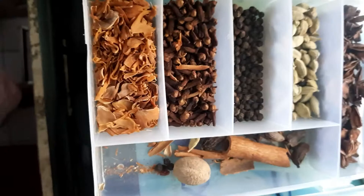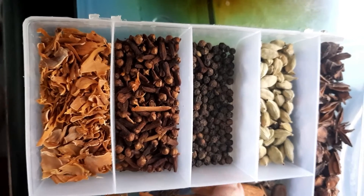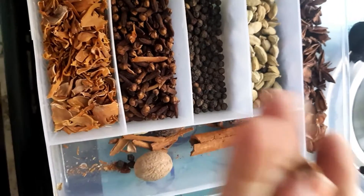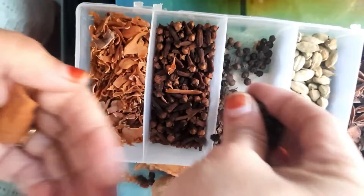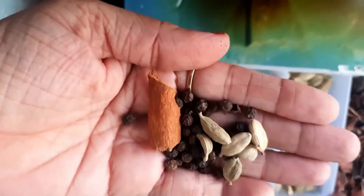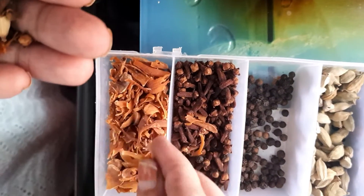Now let's take a little tea. You can see that I have a spice box here, and we're going to add some sesame seeds and some poppy seeds. Please add the sesame seeds.